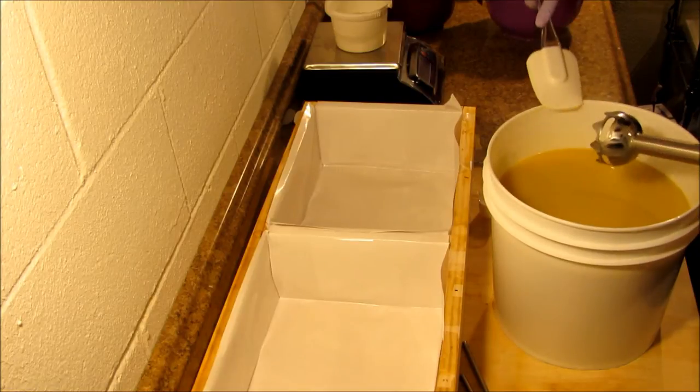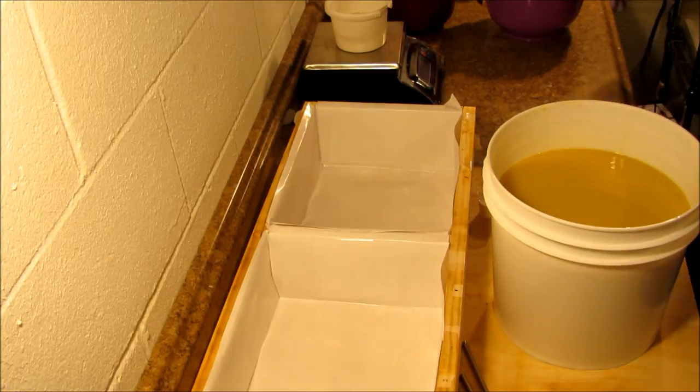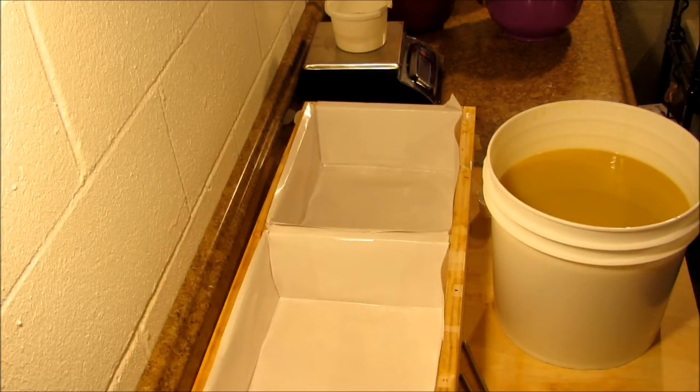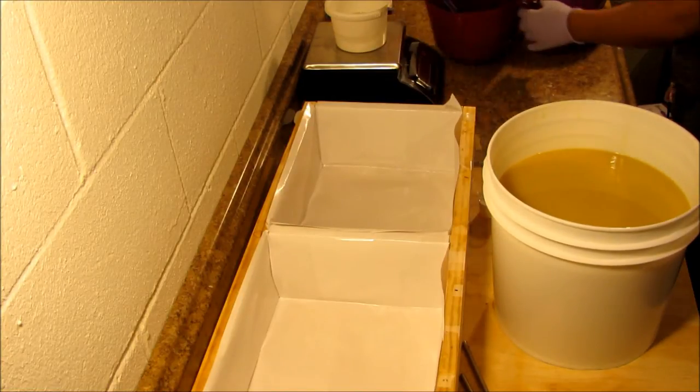Usually I buy them in the thick buckets — let me show you what size they are. I think they're like a 50 pound. Yeah, I usually buy them in the 50 pound buckets, but this time I was only able to get several of the 7 pound jars — or bottles, should I say.